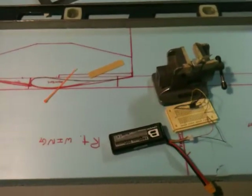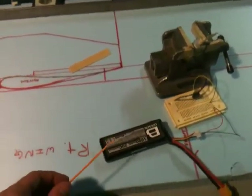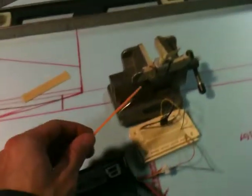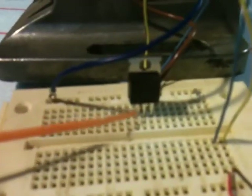This is how to build a polarity protection circuit using a p-channel MOSFET. First, we have an 11.1 volt LiPo battery, a brushed DC motor, and a p-channel MOSFET.